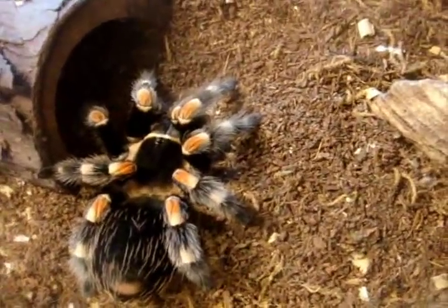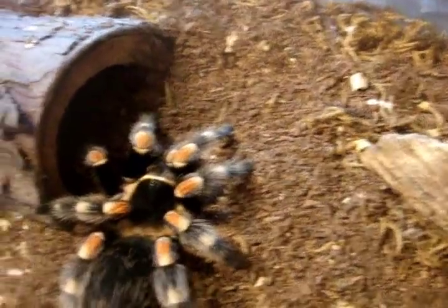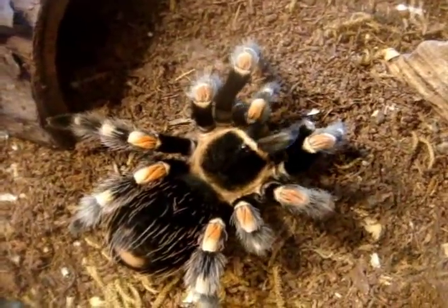I tried to not get my Brachypelmas bald spots, but they do — it's common for this genus to kick hairs. I bet she has got a monstrous appetite.